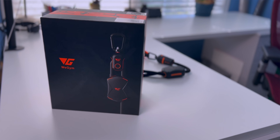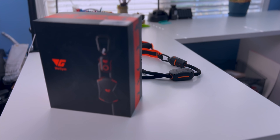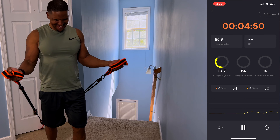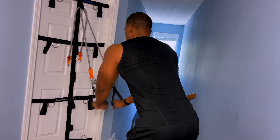What is WeGym? WeGym are these unique bands that give you stats and analysis of your workouts in real time. They developed this technology to make the bands connect with your phone. If you're watching this channel, you know I'm really big into resistance bands — and WeGym has created something unique I've never seen in any other bands before.